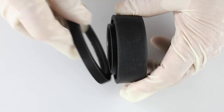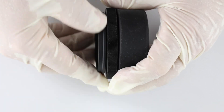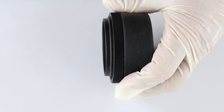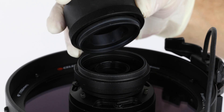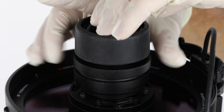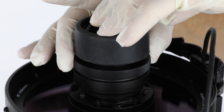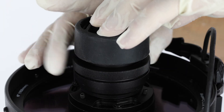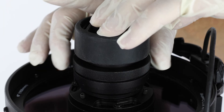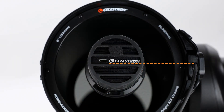Insert the camera adapter through the retaining ring and thread the camera adapter into the Origin 678C camera body. Now take the Origin 678C camera and place it onto Origin's exposed filter drawer. Make sure the camera adapter seats fully and securely into the drawer. While holding the camera body with one hand, use your other hand to thread the retaining ring clockwise onto the filter drawer. Before fully tightening the retaining ring, rotate the camera so the Celestron logo lines up with the opening for the camera cable. This ensures the sensor is positioned perpendicular to Origin's fork arm, a configuration we refer to as the neutral position.